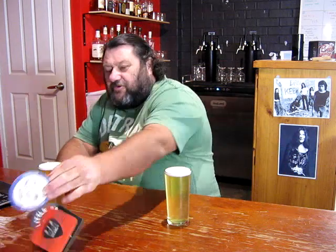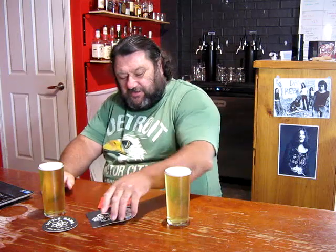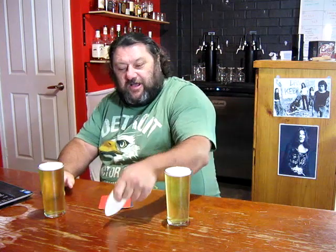Howdy folks, how we going? Welcome to the Brewery — today I'm tasting the 2023 Loaded Dog Lager.